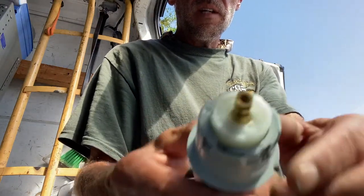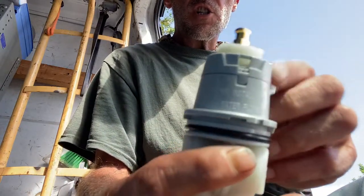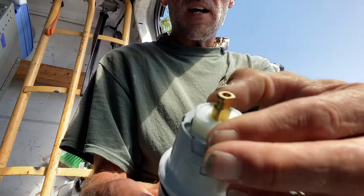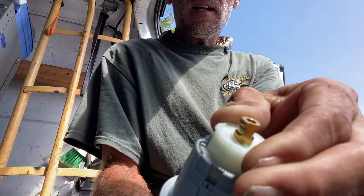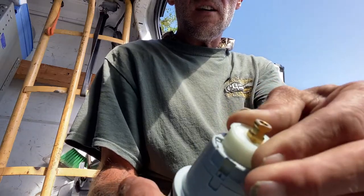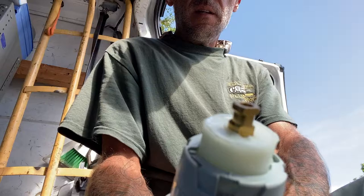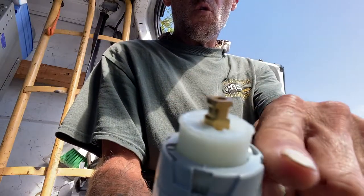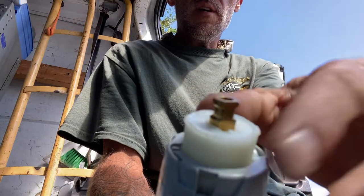On this particular Type P Delta pressure balance cartridge, this little plastic piece on the top pulls up and you can spin that counterclockwise until it seats down into place again. See that? Once it's like that, you get the full range of your handle, which is what gives you more hot water.